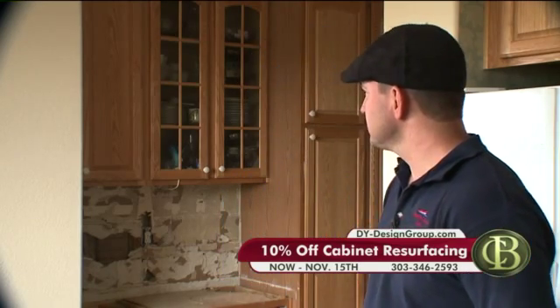Looking around here, the cabinets are still kind of intact — the dishes are still in there. Is that typical? It is. When we do cabinet refacing, you can leave pretty much everything inside your cabinets. We only take the doors off. We veneer the cabinets with, in most cases, solid wood, and then finish the sides of the cabinets and put on new doors.